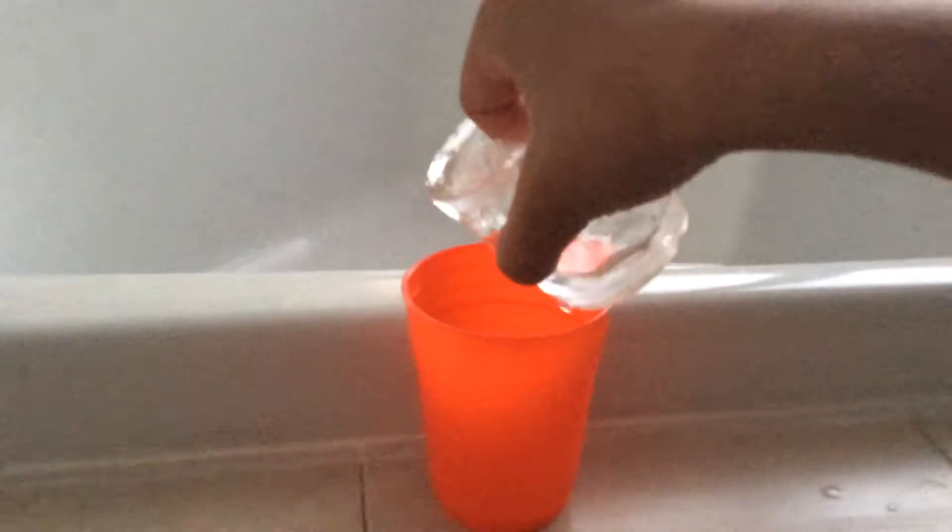Hello everybody. This is my video where I made an ice cup that can actually hold water. It's still holding water in it. That's cool.